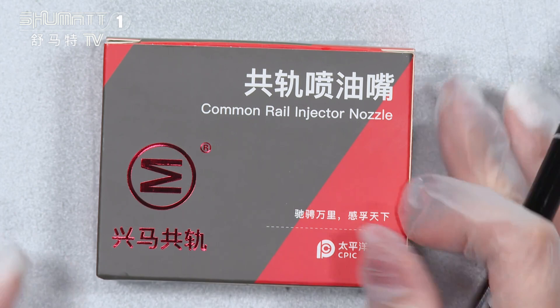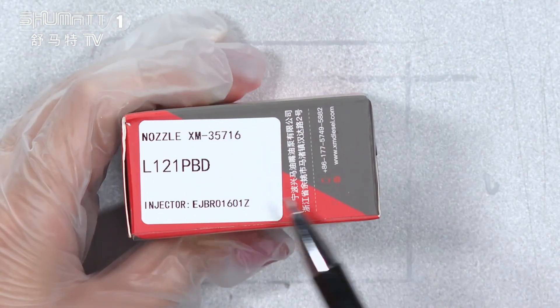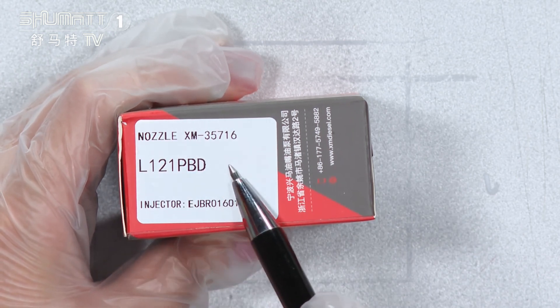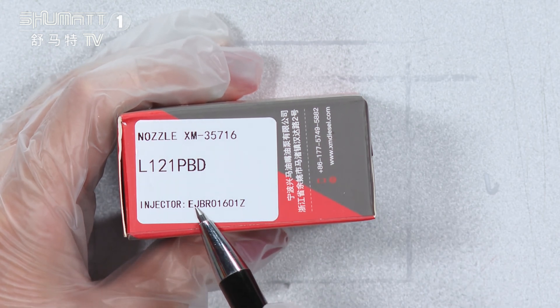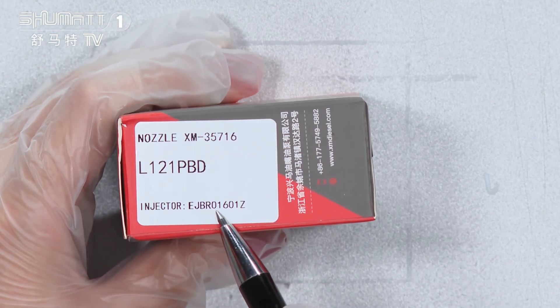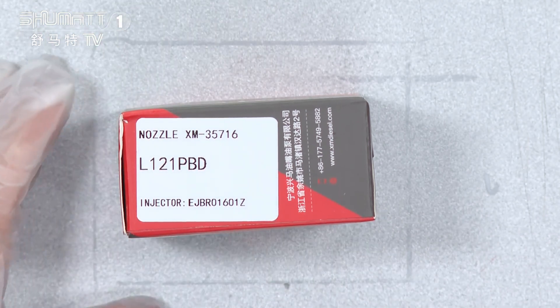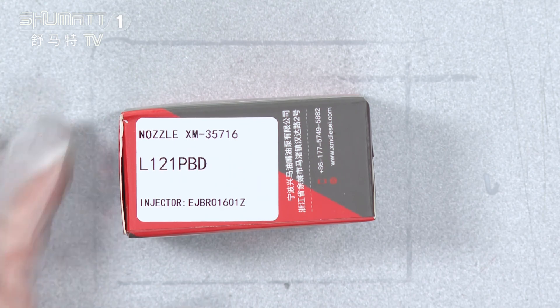This is the brand logo. The quantity is ten pieces each. The label information includes product code L121PBD. The plug cable inject number is EJBR01601Z. We support customized service for the label, logo, packing, etc.